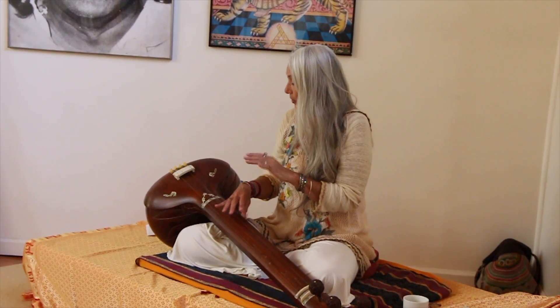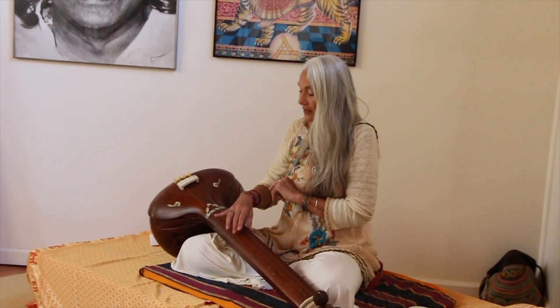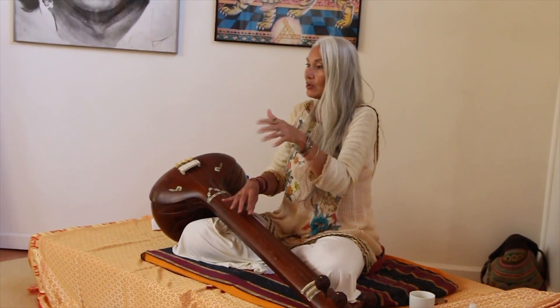The vocal cords are kind of like the strings of the tambour that I just touch like a butterfly — there's no plucking. So the vocal cords are played by your breath, so you don't want to push.